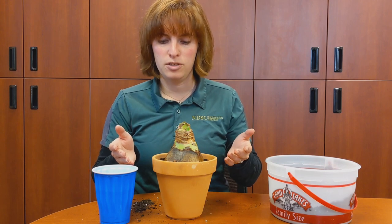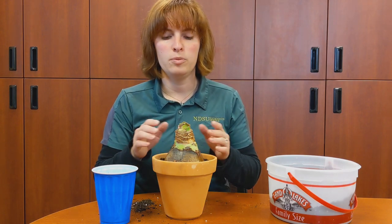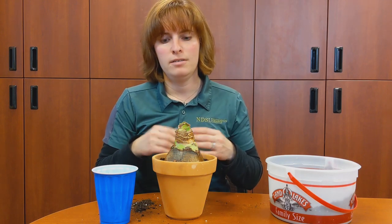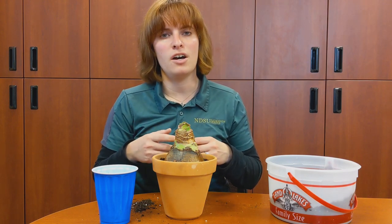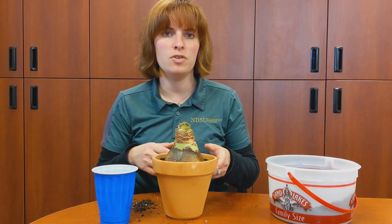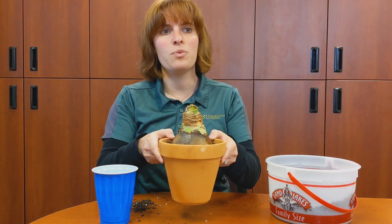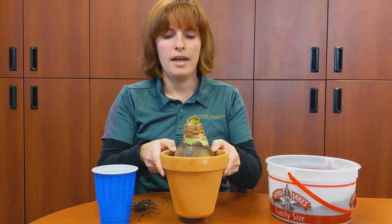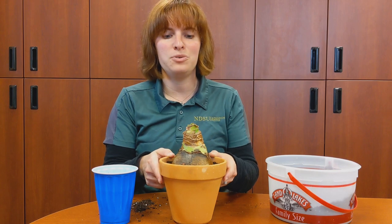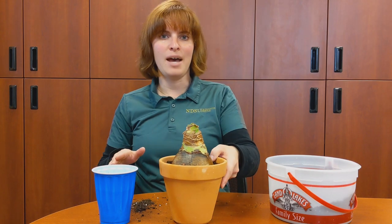Make sure you put it in a bright sunny window. Once it starts to bloom and the buds begin to open, remove it from the sunshine — the sun will cause the blooms to die faster, so pulling it out of the sunshine means a longer blooming period. Enjoy your amaryllis! Have a wonderful holiday season, and we'll talk about how to keep them after blooming in another video. Thank you! Happy growing.